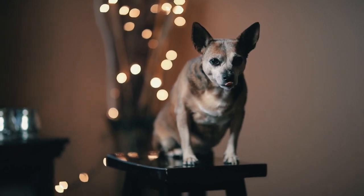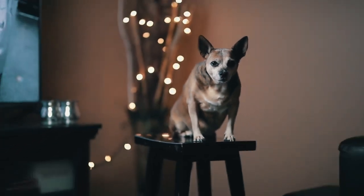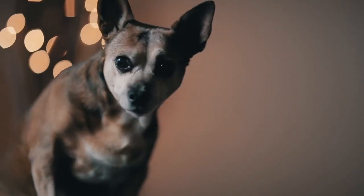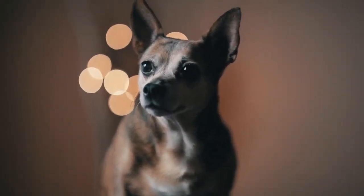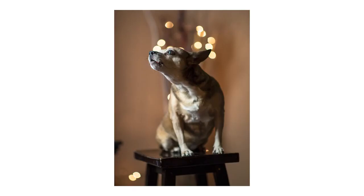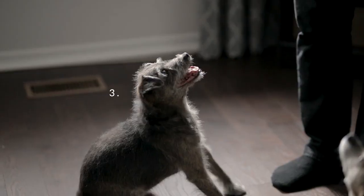Tip number two: try taking pictures on an ottoman or a stool. The reason this is good is because it limits the amount of space your pet has to move around, so they'll stay still for you. And secondly, if they decide to lie down or nap facing the opposite direction of the camera, you can just move the ottoman or stool and face them without having to wake them up or get them all riled up again.